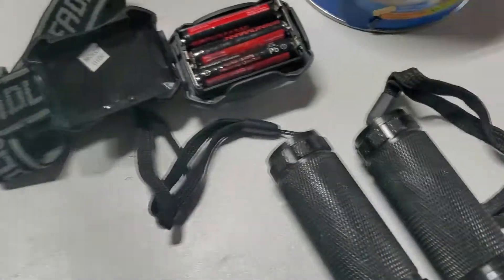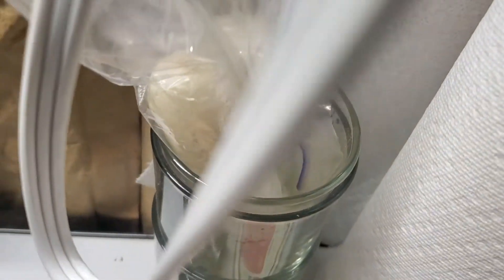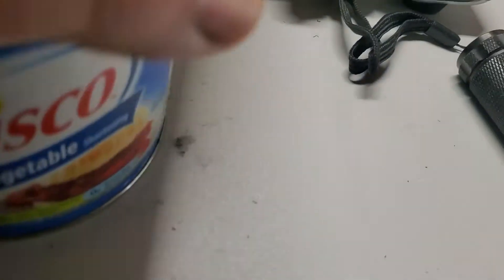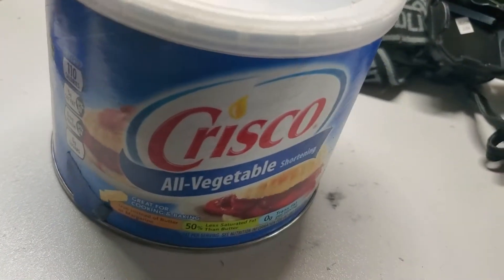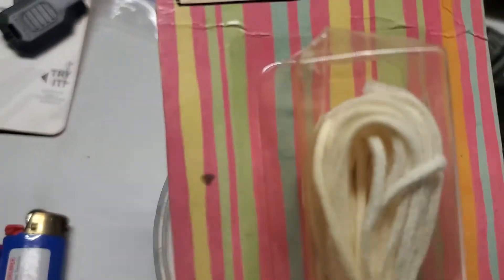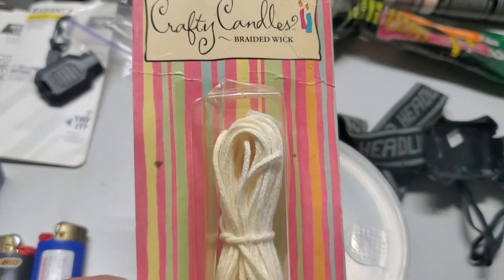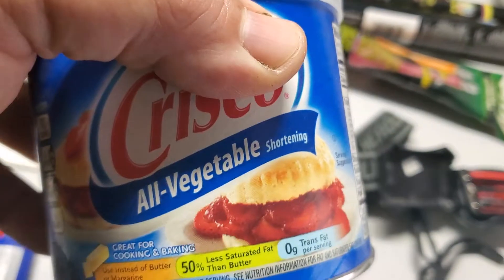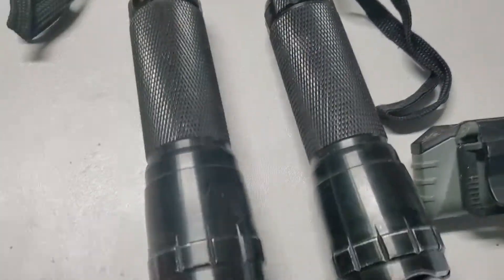If you really have a long period without light and don't want to waste batteries, you can do Crisco with braided candle wick — put about five wicks in the Crisco container and you have a five-wick burning candle.